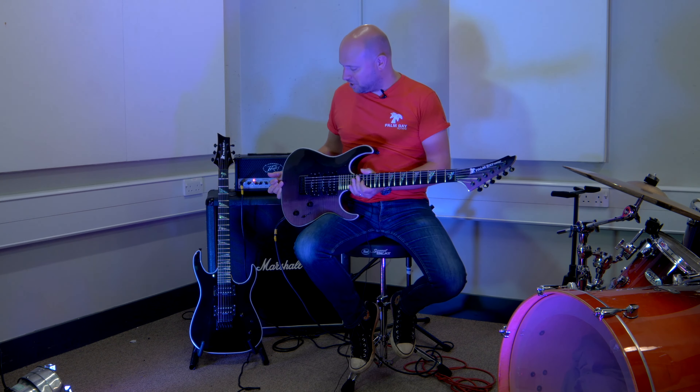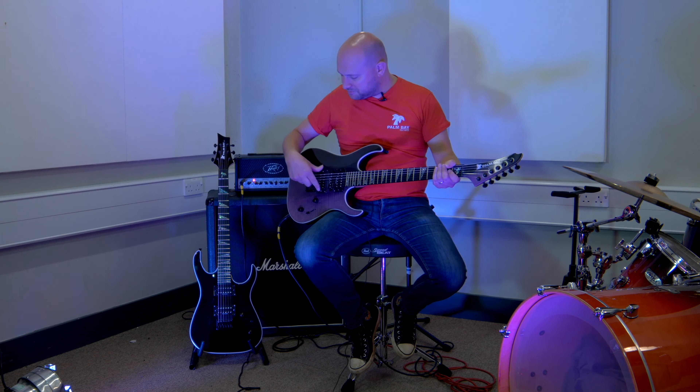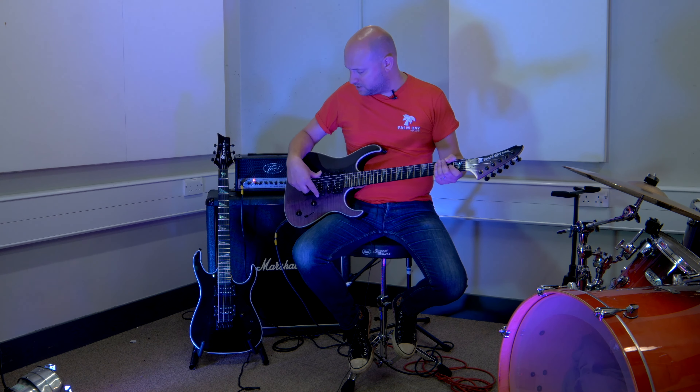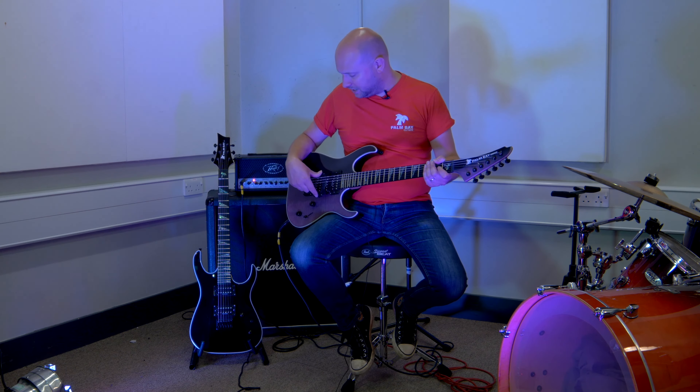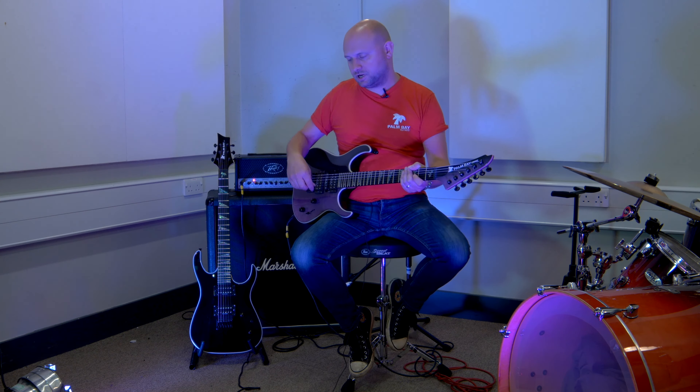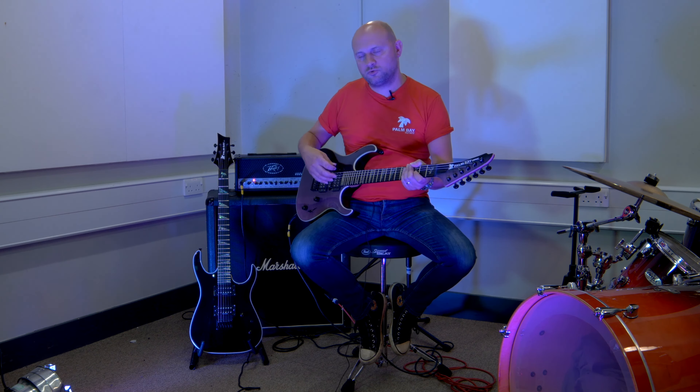It's got the fixed bridge model so there's more wood in it, giving more tone and obviously more stability. The pickup set is the Barracuda set. It's quite a nice hot rear pickup - not quite as hot as the AXX but it's a little bit brighter sounding, partly because of the maple cap as well. The front pickup is very similar to the AXX; it's quite a subtle but warm pickup.